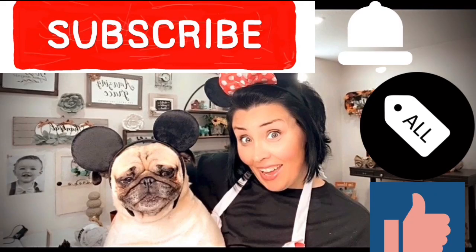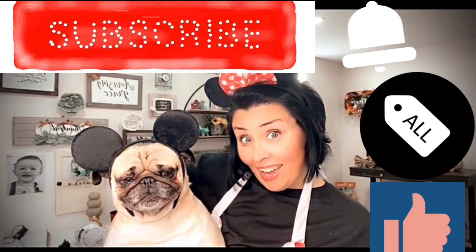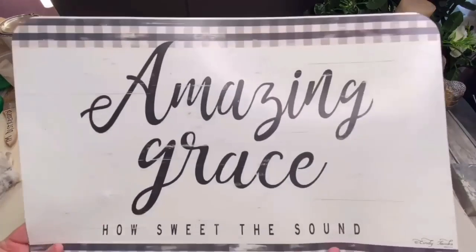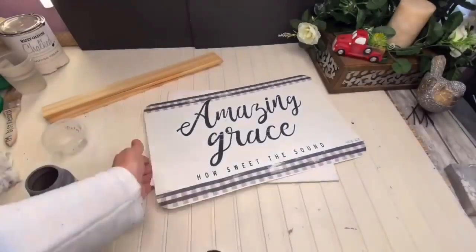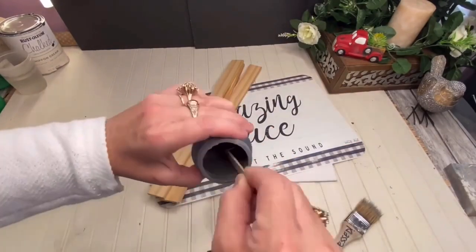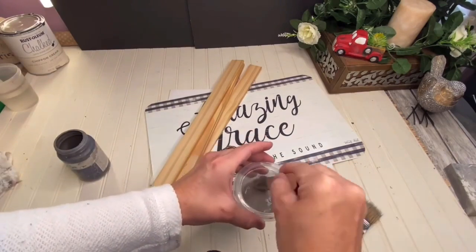Can you believe we're finally at our last DIY? If you're still here with me, thank you so much. If you haven't subscribed yet, make sure you do that and join our little family before you leave this video — and give me a thumbs up to help my channel. I have this gorgeous gray and white placemat from Dollar General that says 'Amazing Grace.' I'm going to use an 8x10 flat canvas from Dollar Tree, two packs of rulers for a total of four, and we're going to use Elephant Chalk Paint by Waverly mixed with a little bit of water to create a stain.